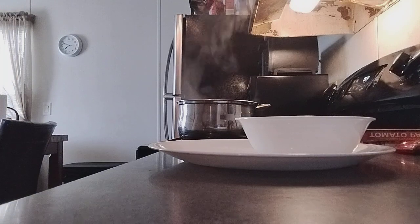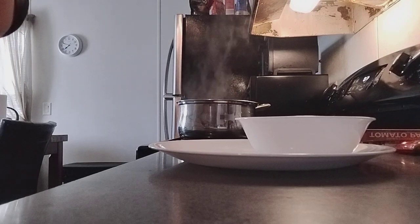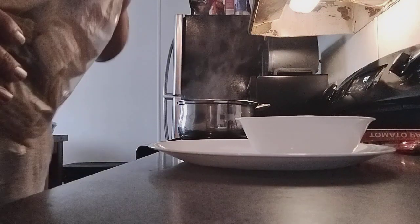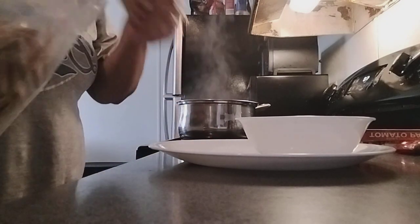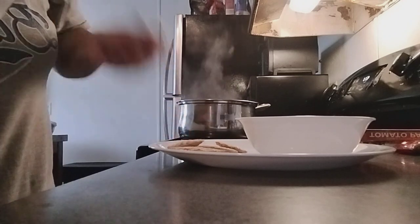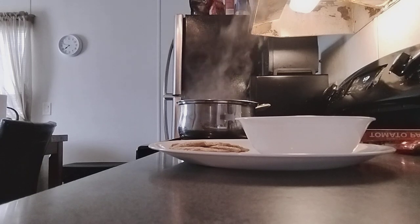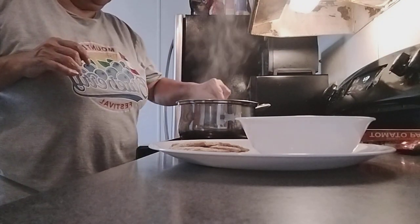We are going to put crackers on the side — I'm going to use woven crackers. These are woven crackers, not regular crackers. These actually absorb most of the soup. I'll put a few here, as many as you would like. Our soup is ready — we are going to turn this off. It is so delicious.